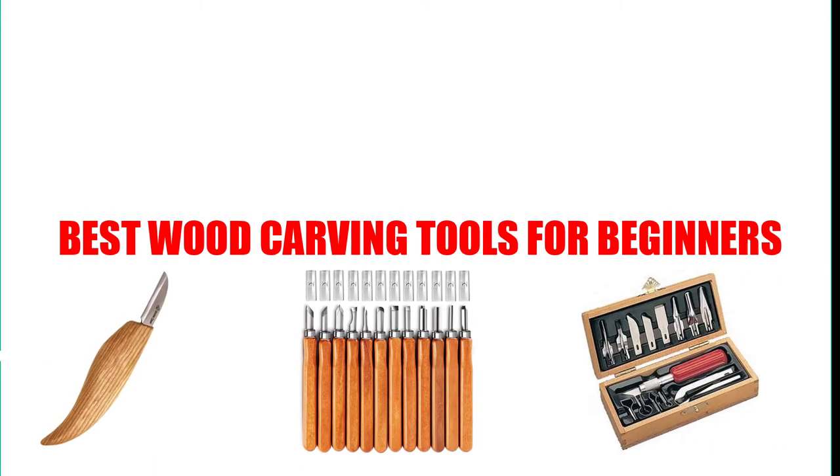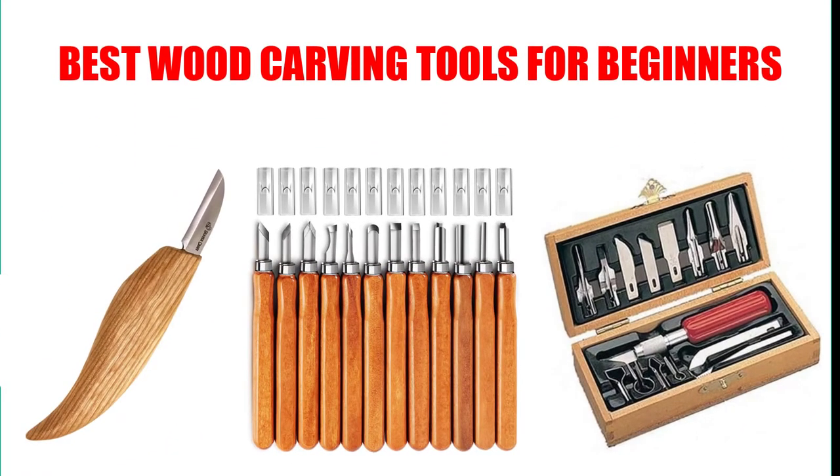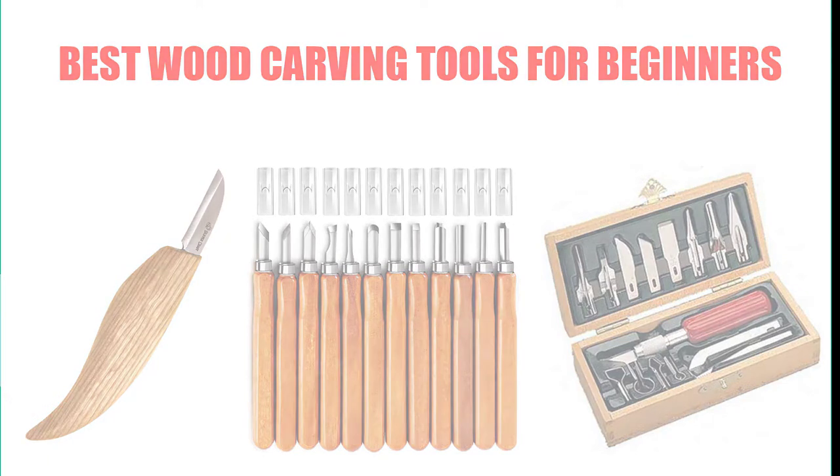Are you looking for the best wood carving tools for beginners? Here we will break down the top 7 best wood carving tools for beginners on the market. We have included links in the description for each product mentioned, so make sure you check those out to see which one is in your budget range.